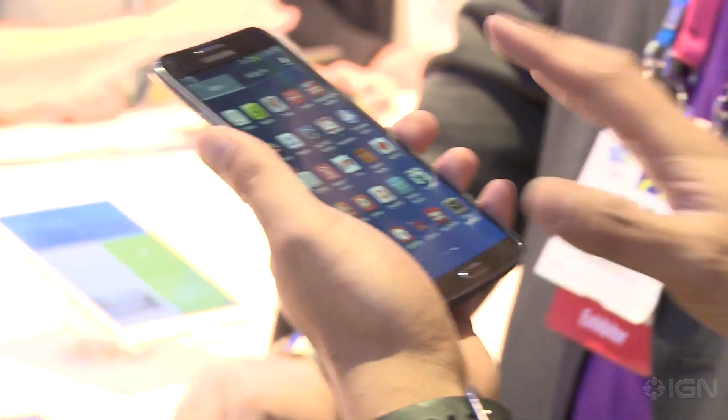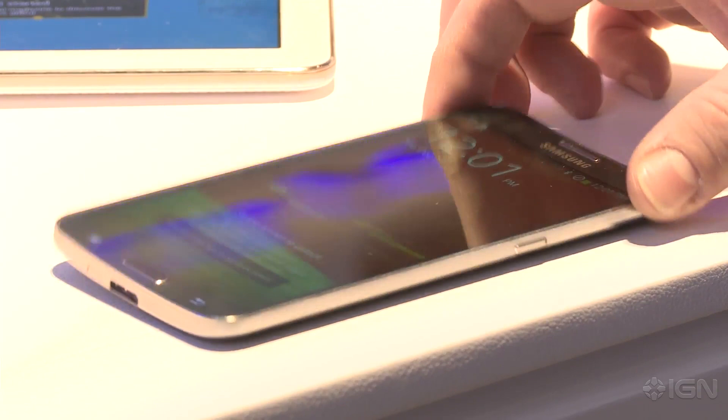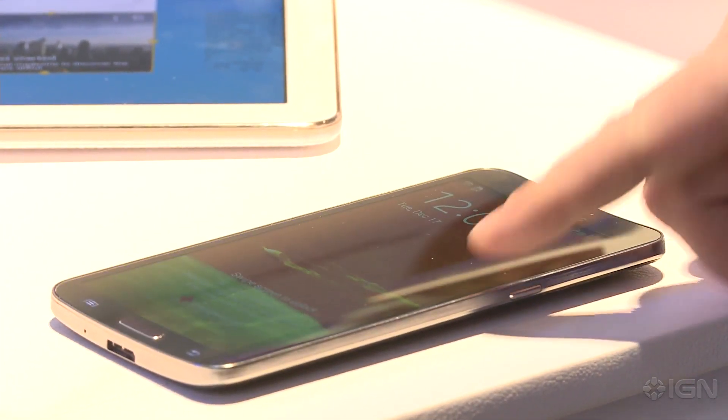Yeah I got to see the Galaxy Round. So far it's only out in Korea. It's a 5.7 inch 1080p Samsung phone that has a vertical curve along the back, so it's essentially like the phones we've seen with a little different form factor.